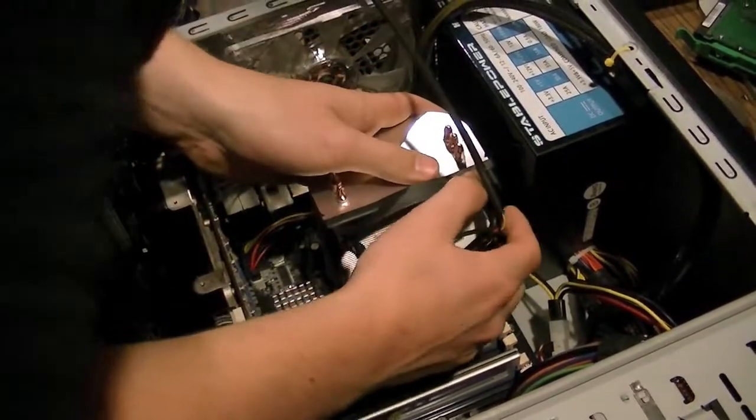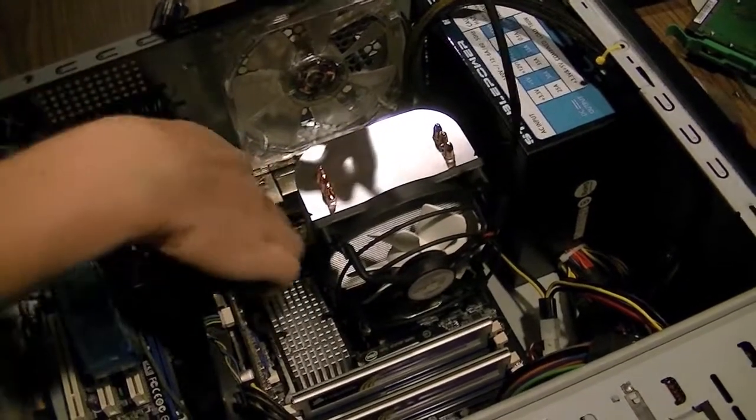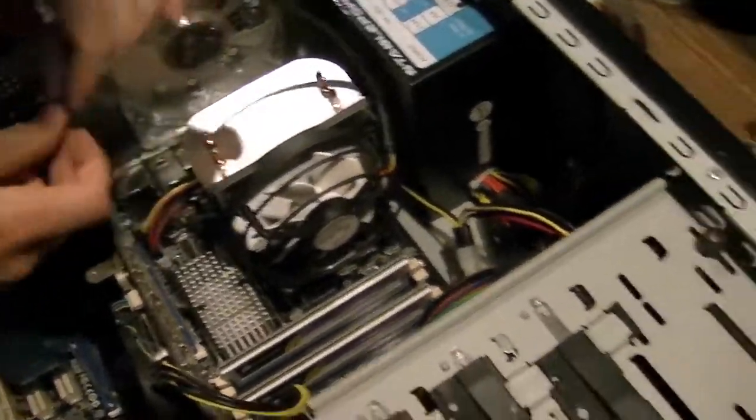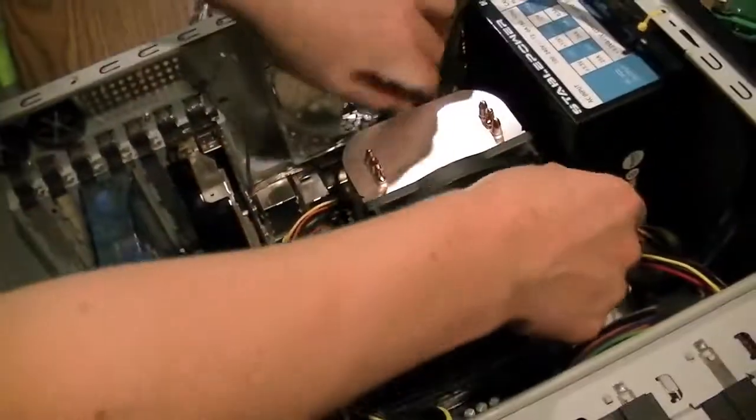That's good. Alright, that wasn't too hard. Now definitely do not forget to plug the fan plug into your CPU fan header on the motherboard, which every motherboard has that isn't 15 years old.